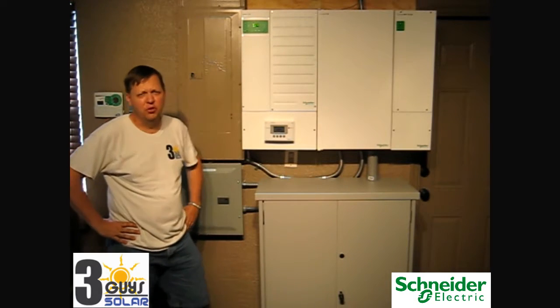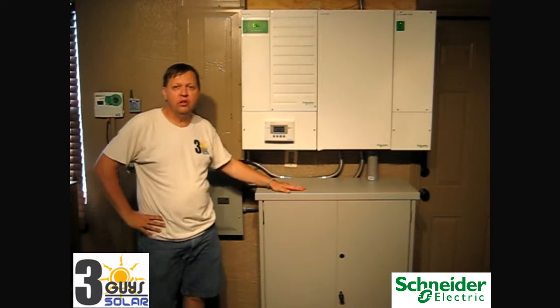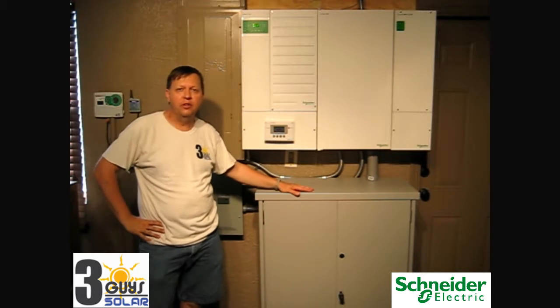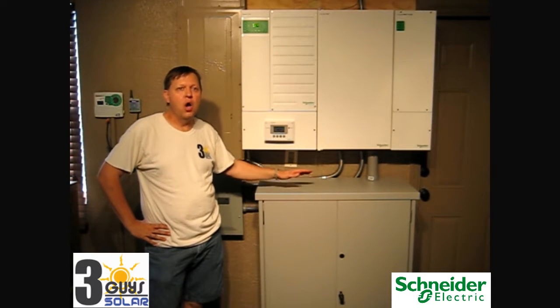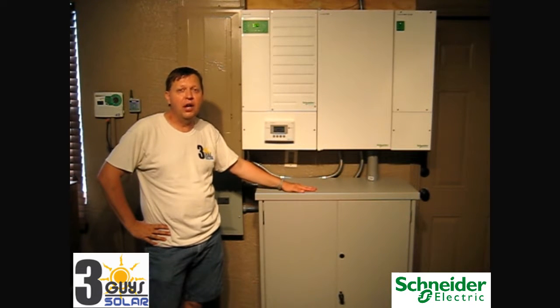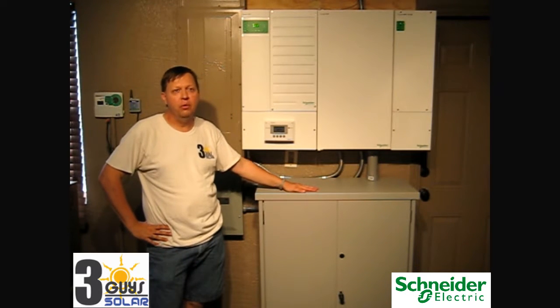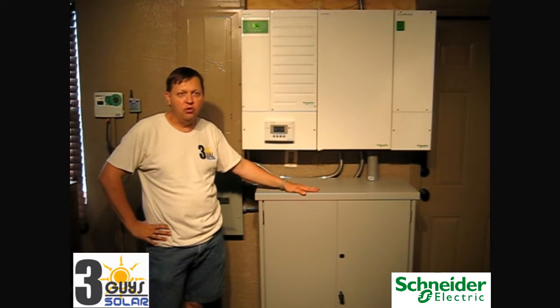In conclusion, this system is going to provide security and comfort knowing that your critical loads are going to be powered 24 hours a day, 7 days a week off of the battery system. During an outage, the system can charge the batteries via the solar system. During normal AC power, the solar panels can also continue to keep the batteries charged, and excess energy can sell power out to the grid.